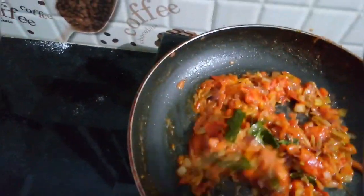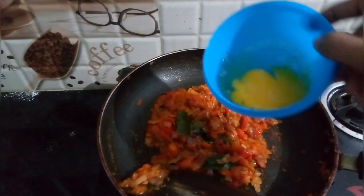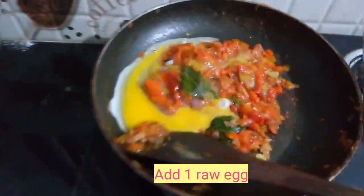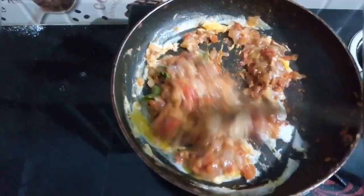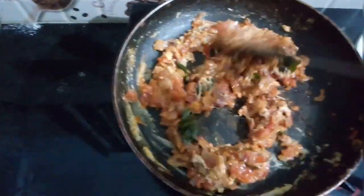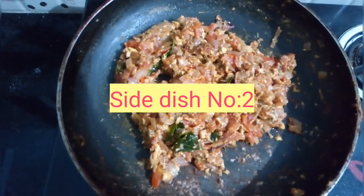Your side dish number 1, tomato chutney, is ready. Now I am going to tweak this and add 1 raw egg to this masala. I am cooking the eggs well. Now the masala and egg have mixed well. This is your side dish number 2, egg bhurji. Now I am cooking for a little bit.